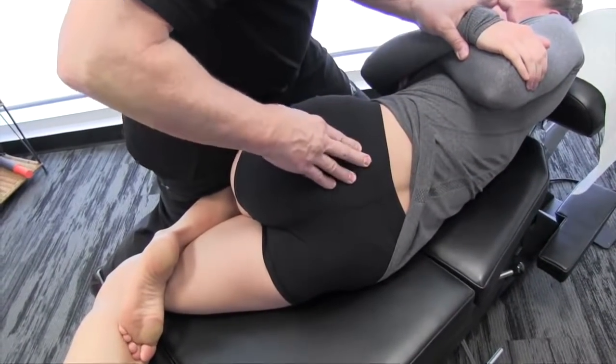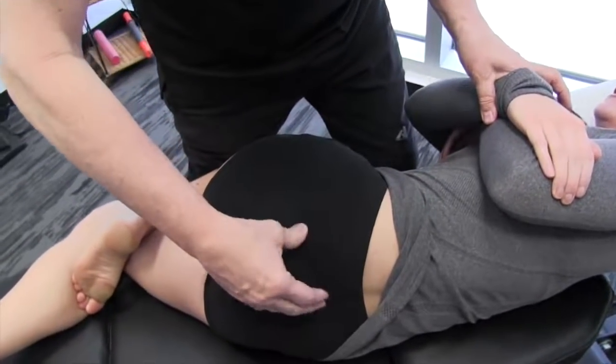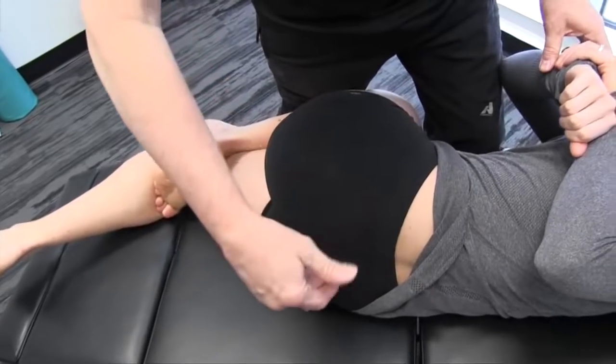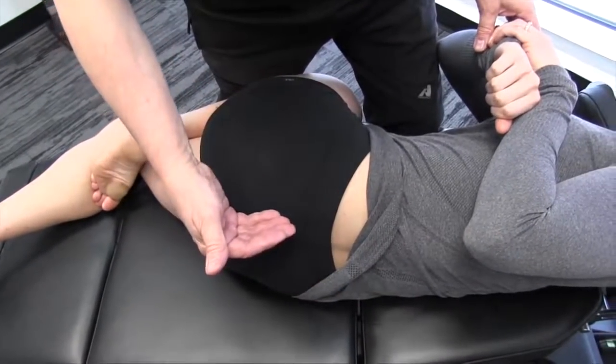Of course, if it's within your scope of practice, I would also suggest manipulating the SI joint. At the same time that we're manipulating the SI joint, we can also work at mobilizing it.